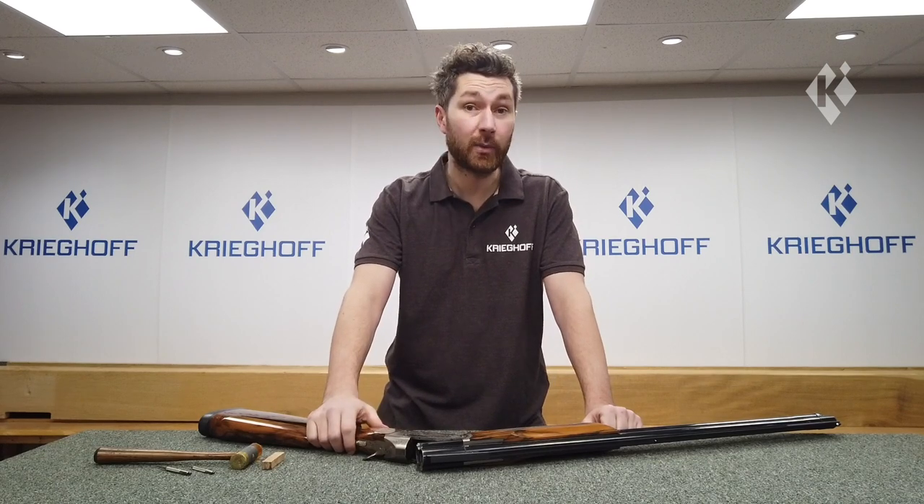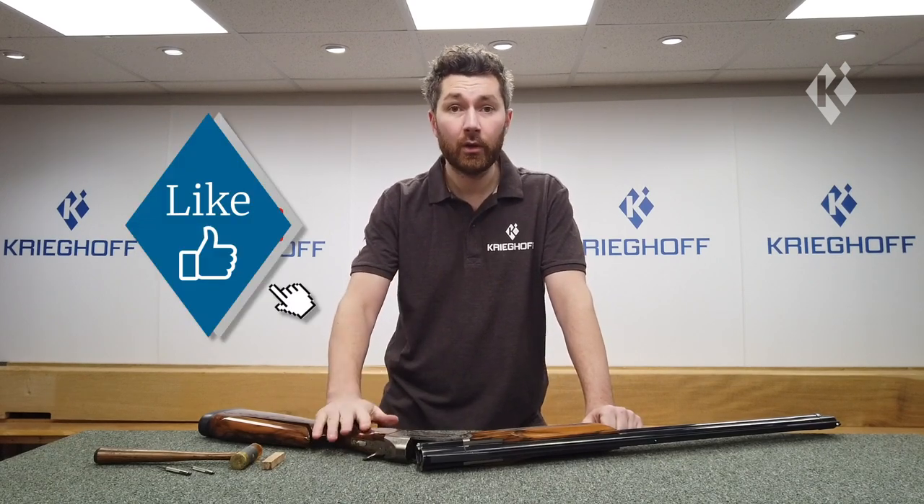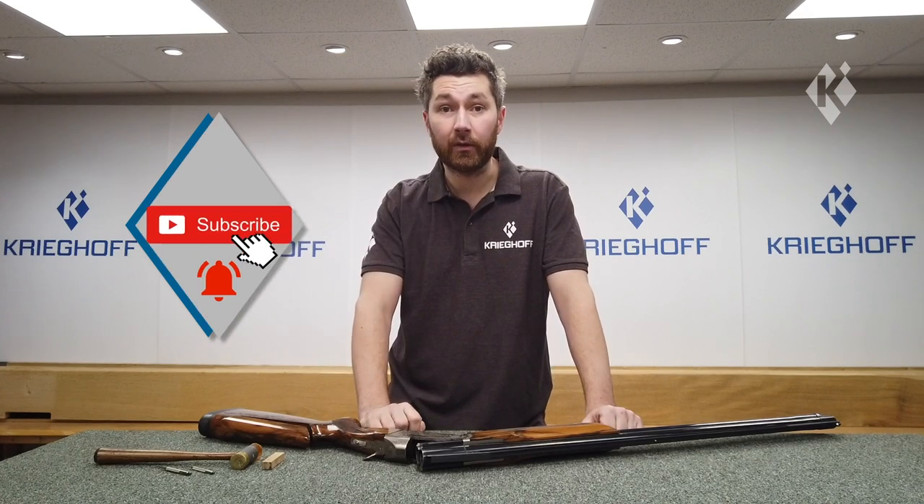Hi, I'm Dave from Krieghoff UK. This is part of the Krieghoff know-how series demonstrating fitting procedures and maintenance tips for the Krieghoff K80 and K20. If you enjoy the video, please hit the like button and subscribe to our channel.